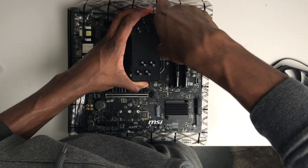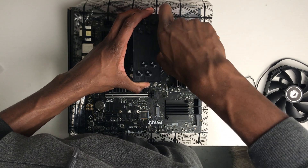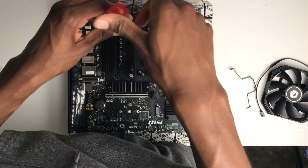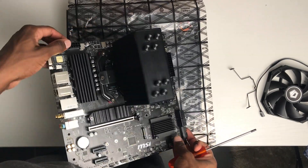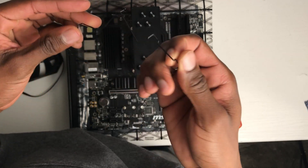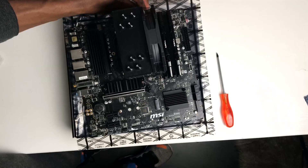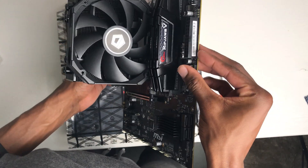You can put it in both ways — you can do the back or do the front, it doesn't matter. Once you've successfully installed your CPU cooler you can go ahead and plug in the CPU fan to the CPU fan header.